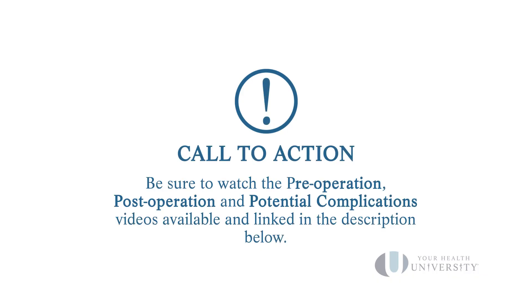Please have a conversation with your dermatologist about what your follow-up care is. And as always, we thank you for allowing us to help you become comfortable in your skin. After watching this video, please also watch the pre-operation video, the post-operation video, and the potential complications video so that you can achieve the best outcomes possible.